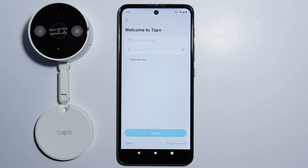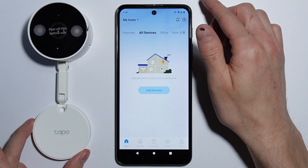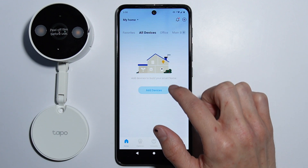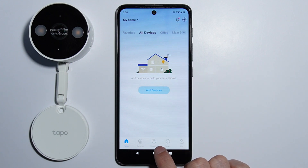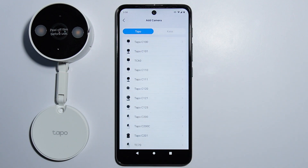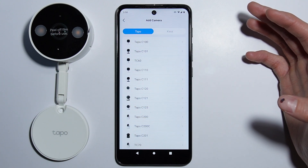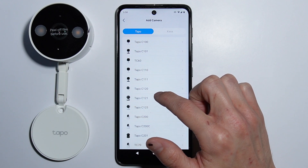I already have an account so let me quickly log in. We are logged in. Now you have to add devices. Go to the 'All Devices' category and tap the 'Add Devices' button. If you can't see it, go into 'Cameras' and select 'Add Devices'. Here we have the list of all available and compatible cameras.